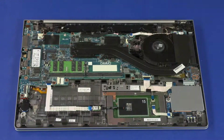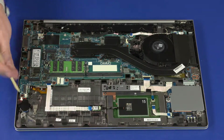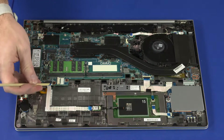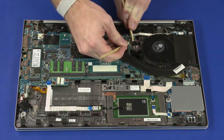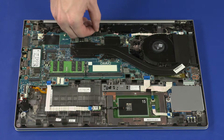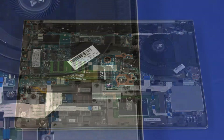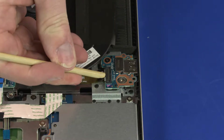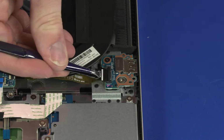Close the notebook. Disconnect the following cables from the system board: real-time clock battery cable, fingerprint reader ribbon cable, NFC board ribbon cable, smart card reader board ribbon cable, fan cable, power button board ribbon cable, IR webcam cable, display panel cable, and speaker cable. Using minimal force, lift the locking bar up on the USB board ZIF connector and disconnect the USB board ribbon cable from the USB board.